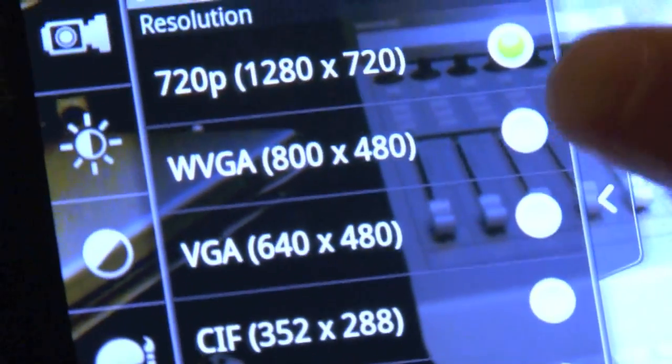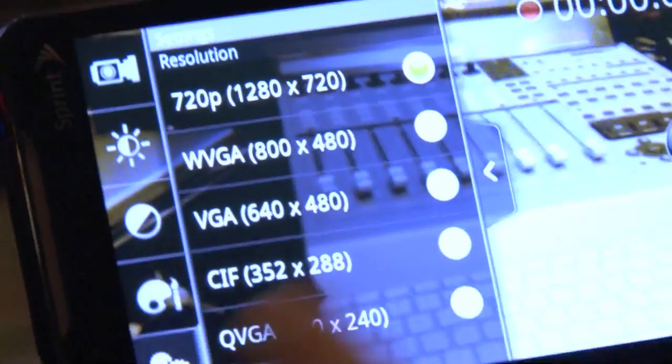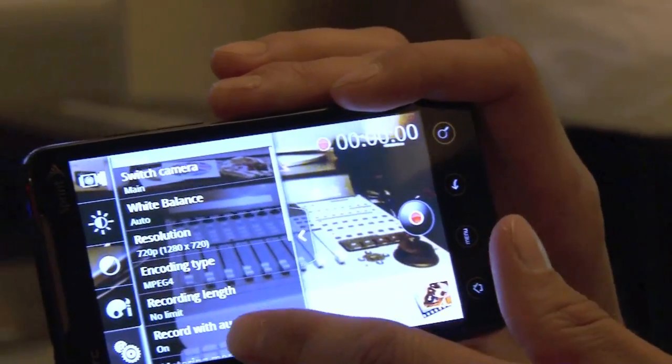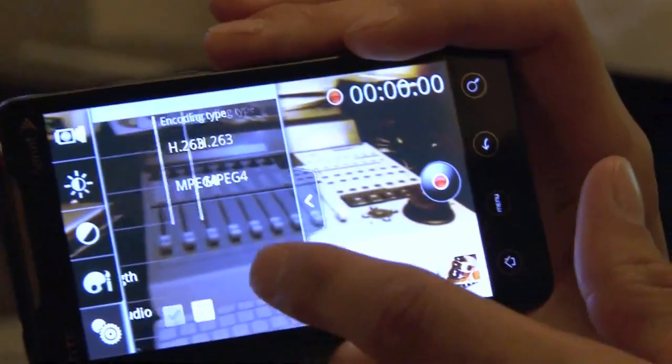You can pick a YouTube upload rate and resolution, so it would be really easy to upload to YouTube — you just snap the video and hit upload. We've also got your encoding type: different types of files. You can do H.263 or MPEG-4.